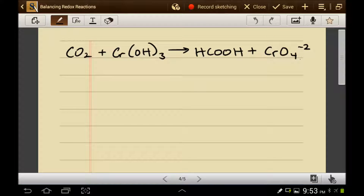Sometimes it's hard to figure out who's being oxidized and who's being reduced by analyzing the oxidation states. Take carbon dioxide, for example — can you figure out the oxidation state of the carbon dioxide? What about the oxidation state of the formic acid? Well, if you can balance the half-reactions, you don't need to figure out their oxidation states. You just need to know who's changing.